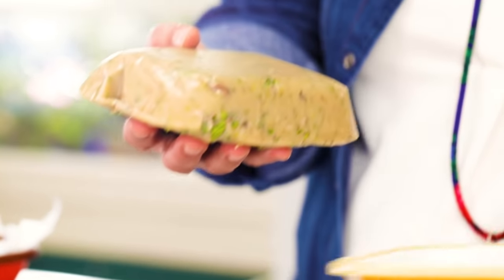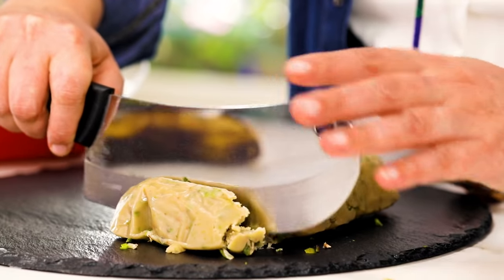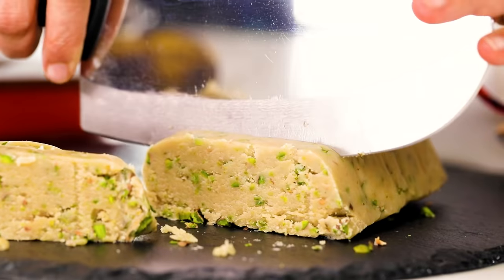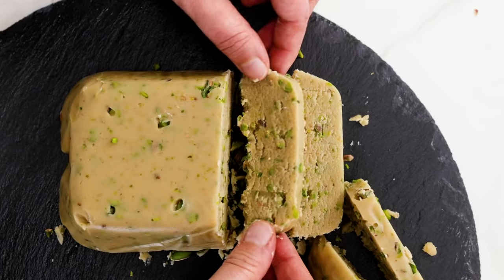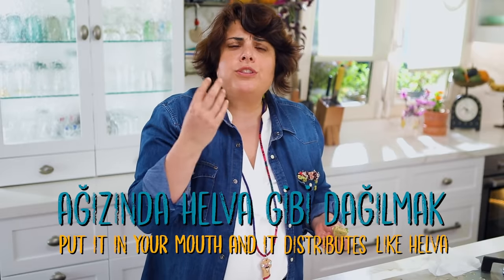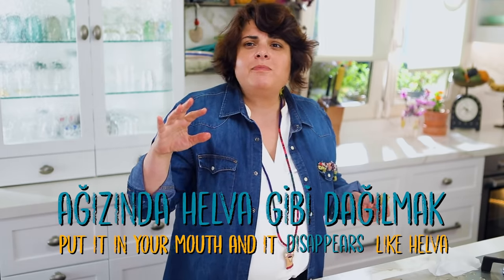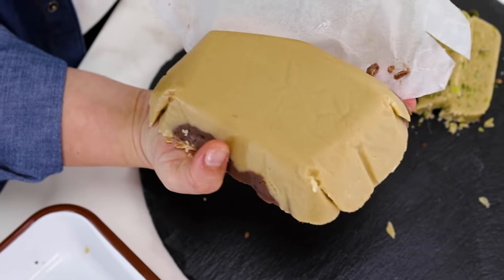I'm going to cut it like this — so this is the helva! Look at this. There's a saying in Turkish: 'Ağzında helva gibi dağılmak' — it means something disappears in your mouth like helva. It's so good. You can have the chocolate one too.